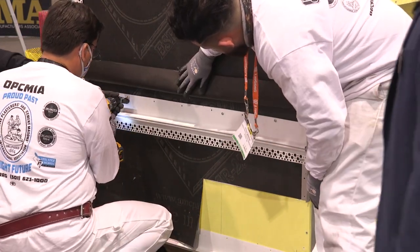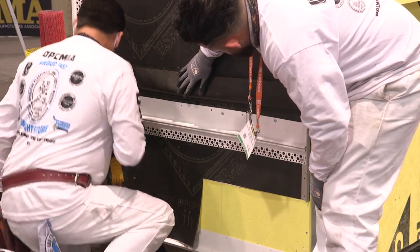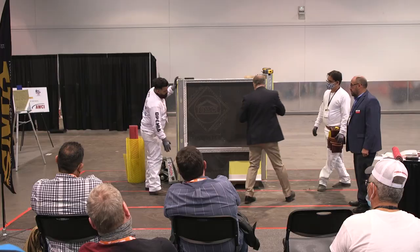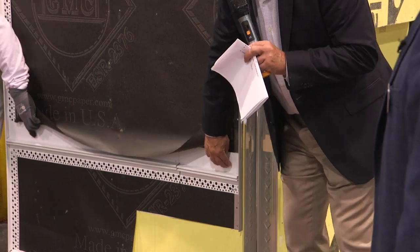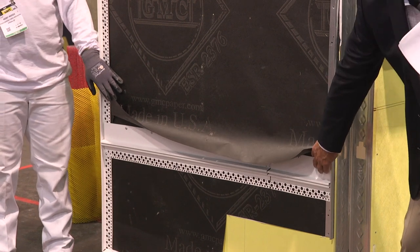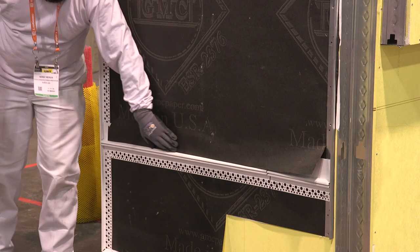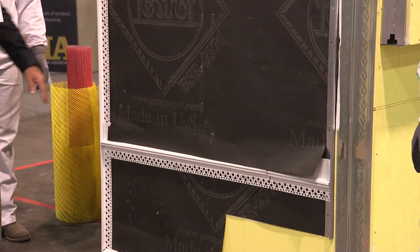This can be done in half inch, five-eighths inch, or seven-eighths inch. In case you're wondering where to set this at the floor line, there's an actual little line right in here — that's for the plate line. So if you set that at the bottom of the plate line, you're going to be code compliant. This particular trim joint not only gives you the plaster grounds, but it also allows for movement.